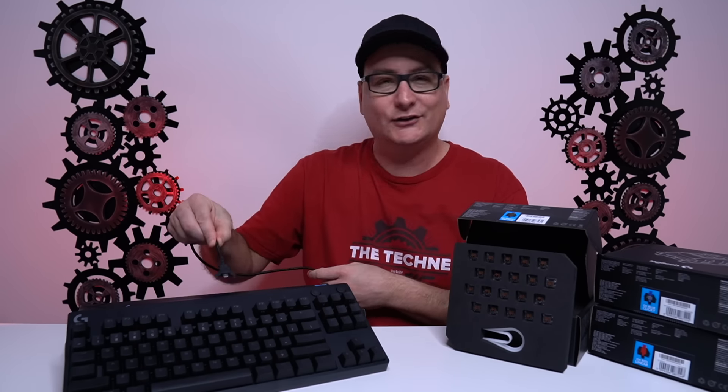The cable just goes right into the back and they're very nice and sturdy. This USB cable is quite thick and very durable. Over here we have three boxes of switches - the blues, the browns, and the reds. These boxes run 50 bucks for 92 switches in each box. The switches are in there nice and secure in a little foam. They also give you a keycap puller and a switch puller.